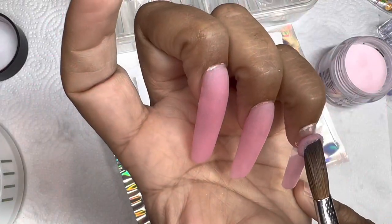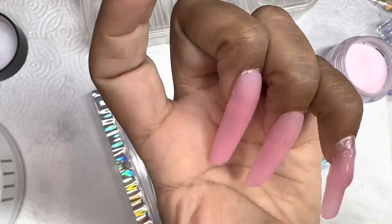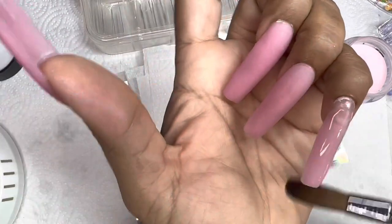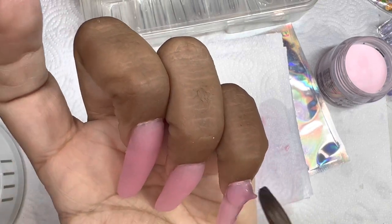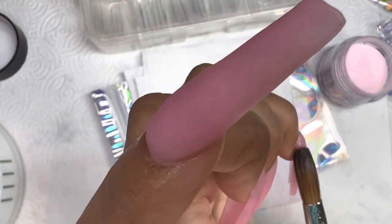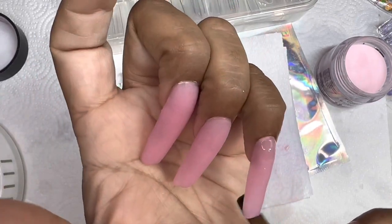So here, just going in and repeating the process. This is really repetitive — I know I always use that word in my videos, but that's why I try to come on and do different things. I think application is one of the things you guys like to see. And this brush — I'm telling you — if you are looking for a brush, I will link it down below. I do have a discount code; I will put it in the front of the video, also in the back, and it will be linked down below.